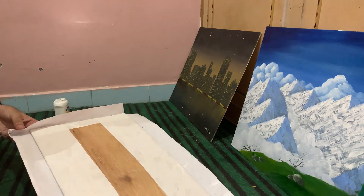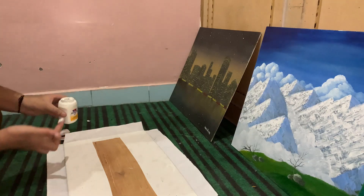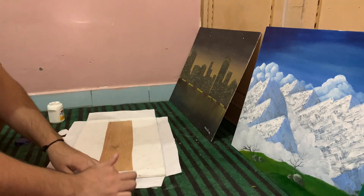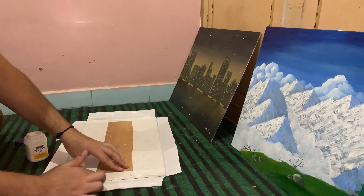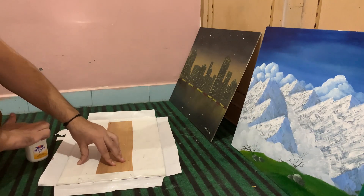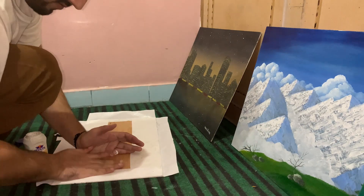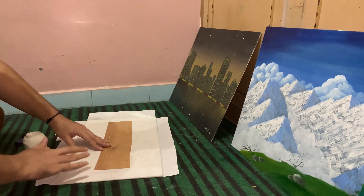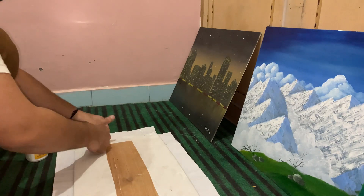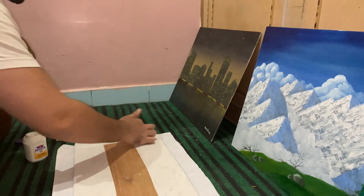Do this on all corners. Now apply white glue again — apply a lot of glue at the point where the canvas sheet and the board are meeting on the back. After applying sufficient glue, fold the cloth over and press it firmly against the board. Do this on all sides. One important tip: apply a slight pull on the portion you are folding to make sure there are no wrinkles on the side you are going to paint on.